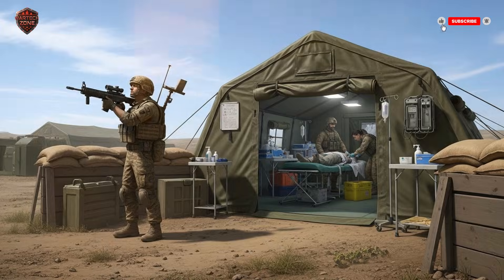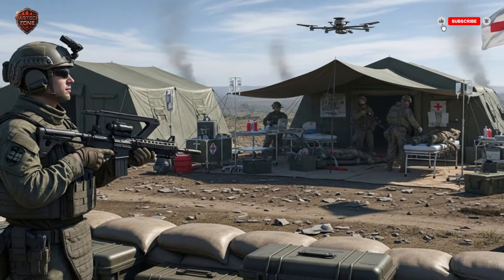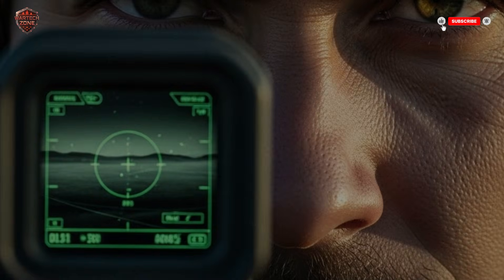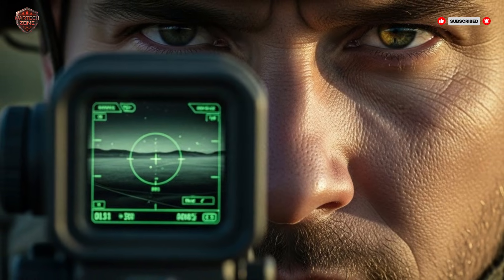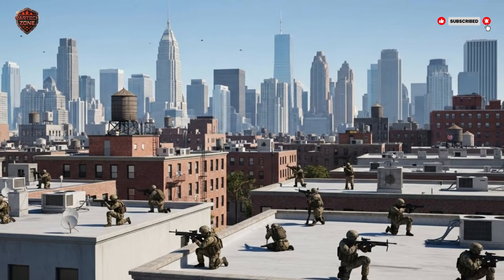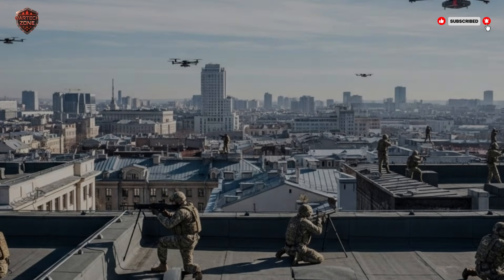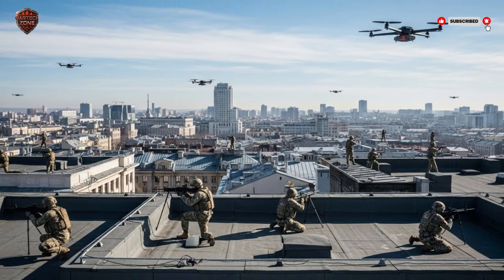Israel didn't just build this rifle and stop. They made it part of a bigger team. The rifle is like one player on a soccer team. Other players include big radar systems that can see for hundreds of miles, powerful electronic jammers that can create a bubble of silence blocking all drone signals over a large base, and newer systems that use lasers to burn drones out of the sky. A soldier on a rooftop might get targeting data sent to his screen from a big radar far away — 'There's something coming from the north' — and find it faster. After he takes a shot, the data from his rifle gets sent back to headquarters, helping everyone understand the enemy's tactics. This network turns individual soldiers into sensors and defenders, all connected, creating a web of protection that is very hard for any drone to get through.